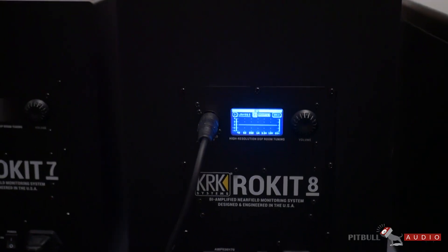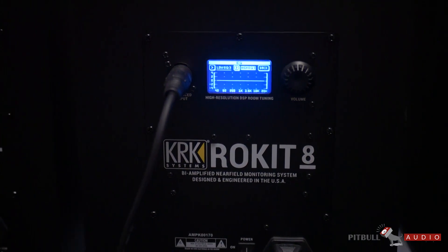On the back — and they'll show you in the B-roll — I reduced the amount of metal needed. We use Class D amplifiers; they're efficient and punchy. And then we're using DSP just like we use in the V-Series, and we're able to have five low EQs and five high EQs.